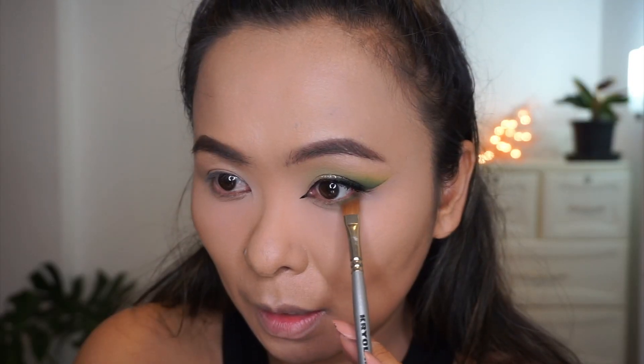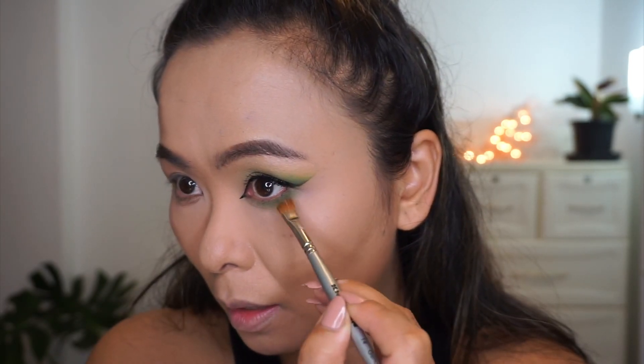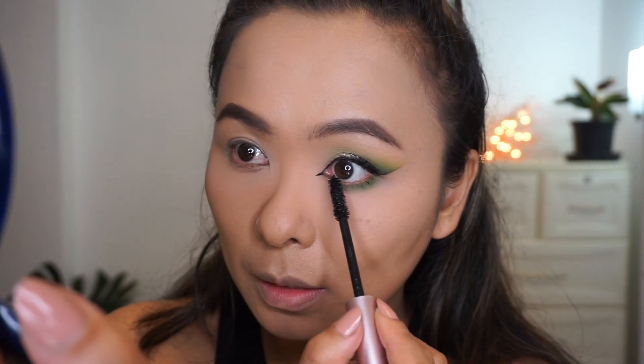Taking the darker green shadow, I'm applying it on my lower lash line, and finishing off the eye look with some mascara on my lower lashes.